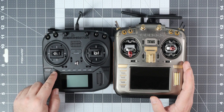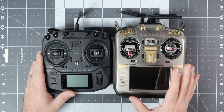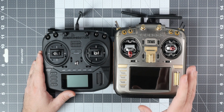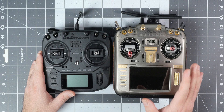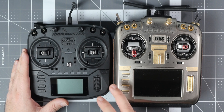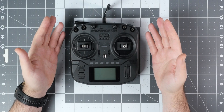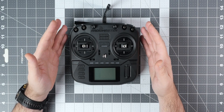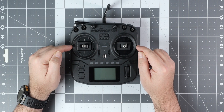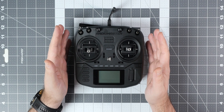Maybe not feature-wise, because let's be honest, the Boxer is the weaker radio than the TX-16S, but it comes pretty close and offers much more than everything else that Radio Master has in its lineup right now. This is the ExpressLRS version of the Boxer. There is also a multi-protocol version, but the ExpressLRS is the much more interesting flavor of the radio.